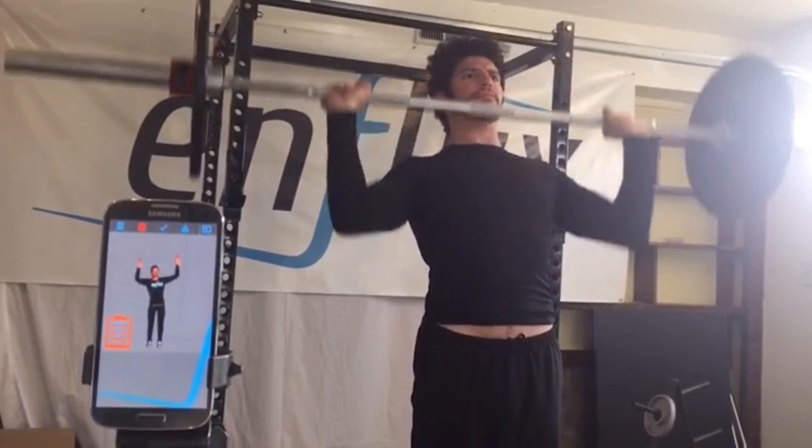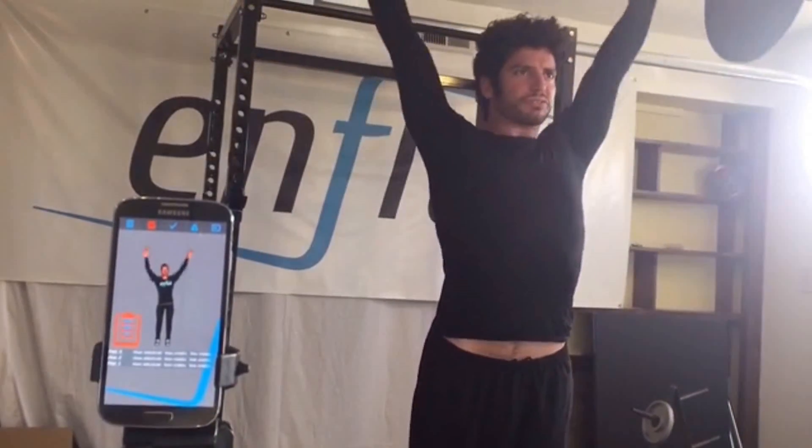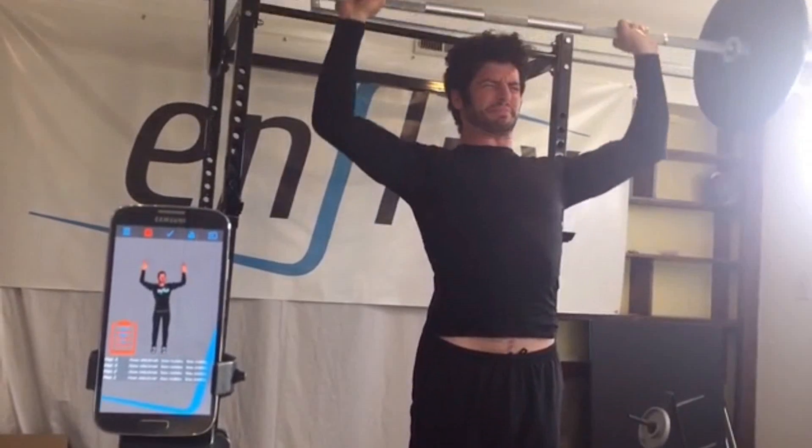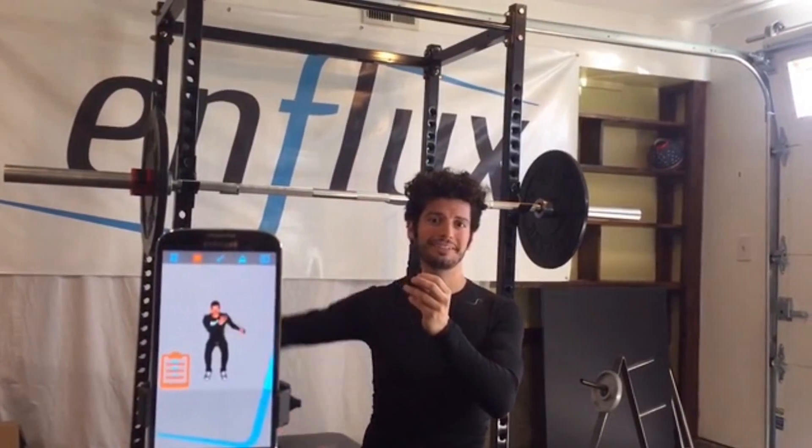The smart clothing is machine washable, it's lightweight, and it connects to our N-Flux app. The app offers advanced exercise metrics and Olympic caliber coaching. But more important than fitness tracking alone, the sensors generate a 3D avatar that looks and moves like you, providing detailed feedback on proper form and technique.